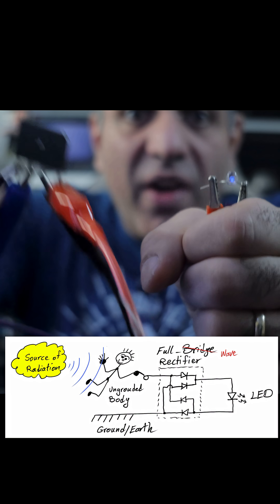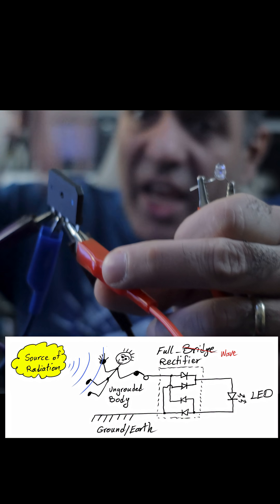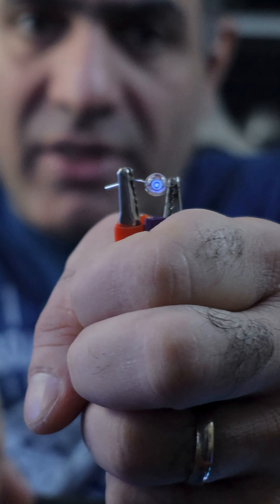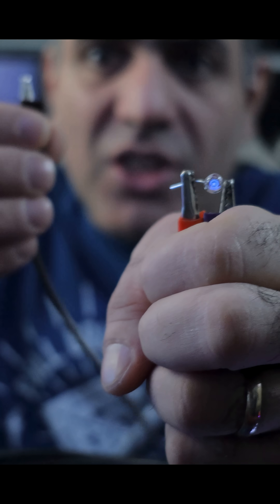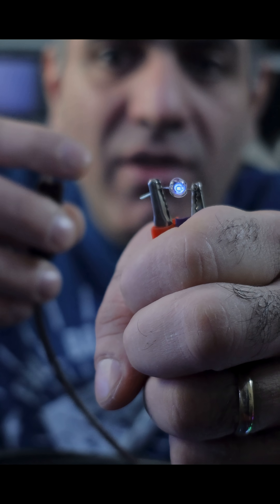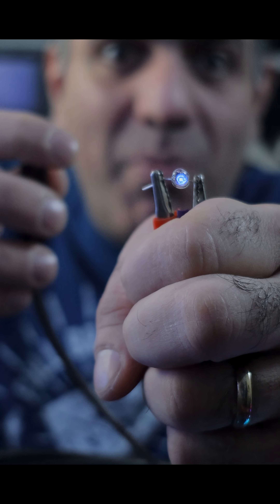I mean look at this. I'm rectifying the AC voltage between my body and earth and giving its output to an LED here. That is already glowing because I'm holding it in my hand. If I touch the circuit input, you see it glows a bit more.